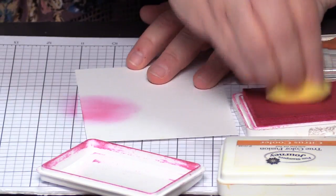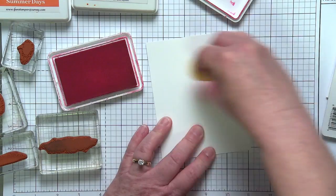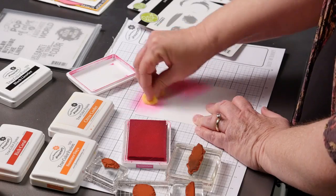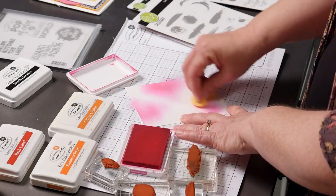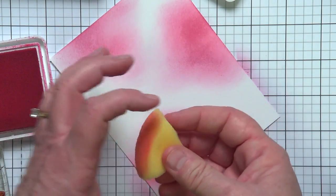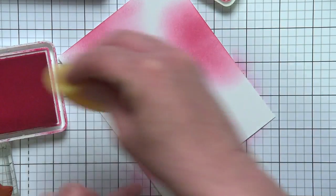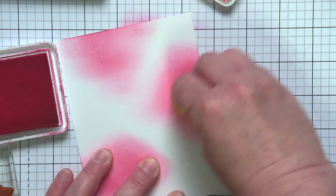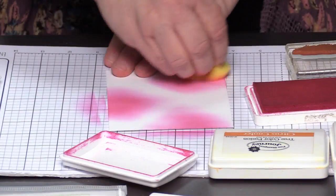I'm going to grab Watermelon Fusion. Going directly from my ink pad, I'm just going to start laying down some ink. The Watermelon Fusion is already quite bright, but it's fun to layer it in and have some lighter areas and some darker areas. To please my designer eye, I want to have three areas with this Watermelon ink — the side, the top, and the opposite side of the card. Because I cut this sponge into a smaller piece, I still get that nice rounded edge so there are no hard edges on my ink blending.